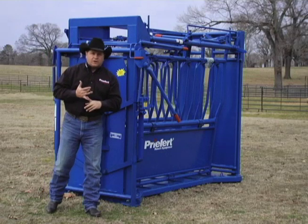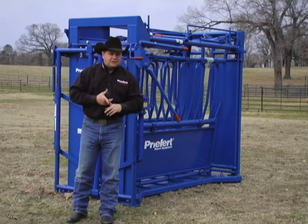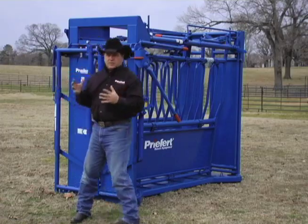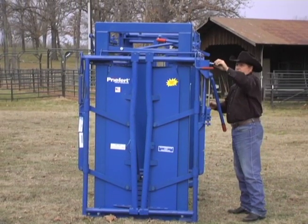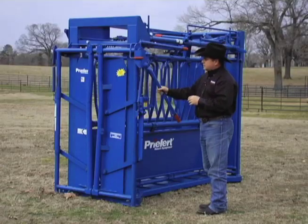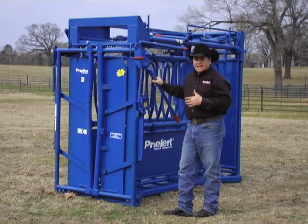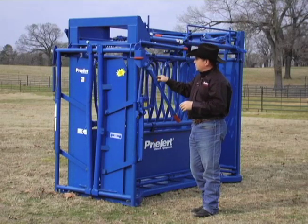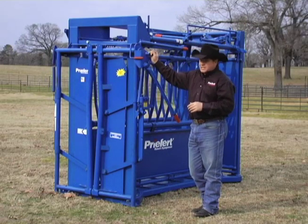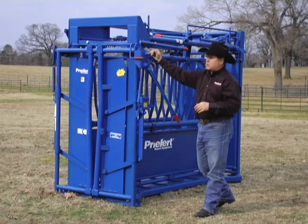It doesn't matter if it's a 400 pound calf, a 1,400 pound mama cow, or an 1,800 pound bull — it's always going to catch. To turn that off, I just simply pull out my lock pin. One of the greatest features of any Prefort squeeze chute is the head gate, and this HG-10 is a major improvement — simply the easiest, most effective working head gate on the market, no question.